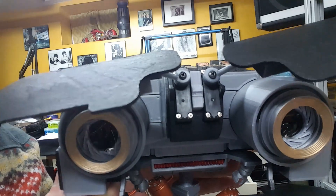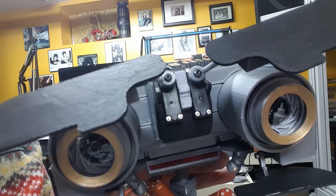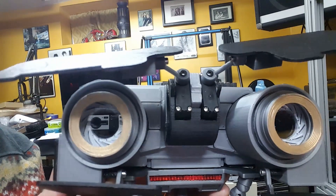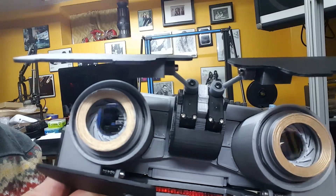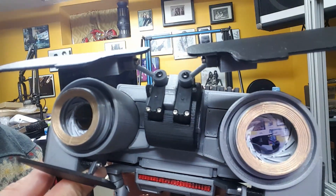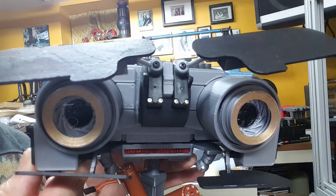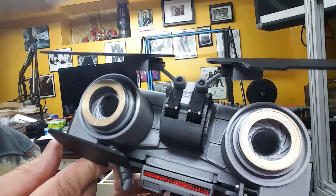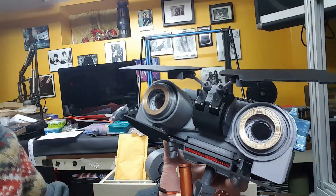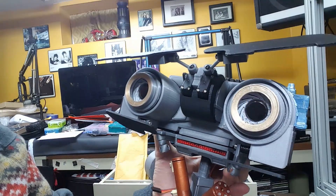I'm very pleased with the way the servos came out. I had to use different servos than the ones I've seen other people use, and I also had to cut into the nose a little bit to make them fit. But I'm happy that they look like they belong there — they don't look out of place, no exaggerated enlargements or anything. They're aesthetically correct and I think they look really nice.